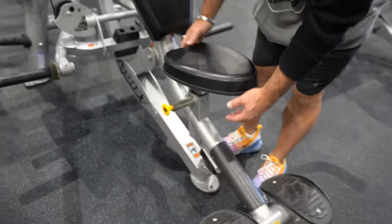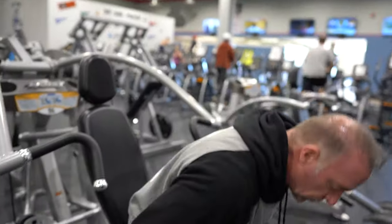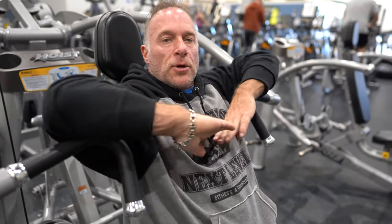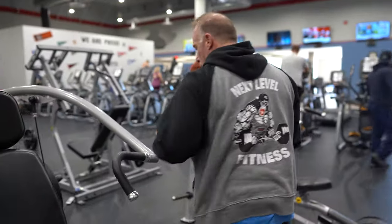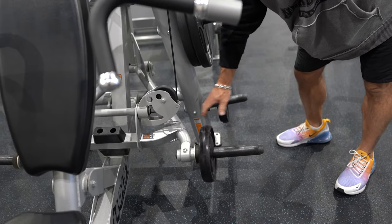First you want to adjust the seat to your height. When you sit, you want the handles to be right across the middle of your chest. This would be a little low, so I will adjust the seat up a little bit — basically right across the chest. Once you have your seat adjusted, you will put the weight on that's comfortable to you.